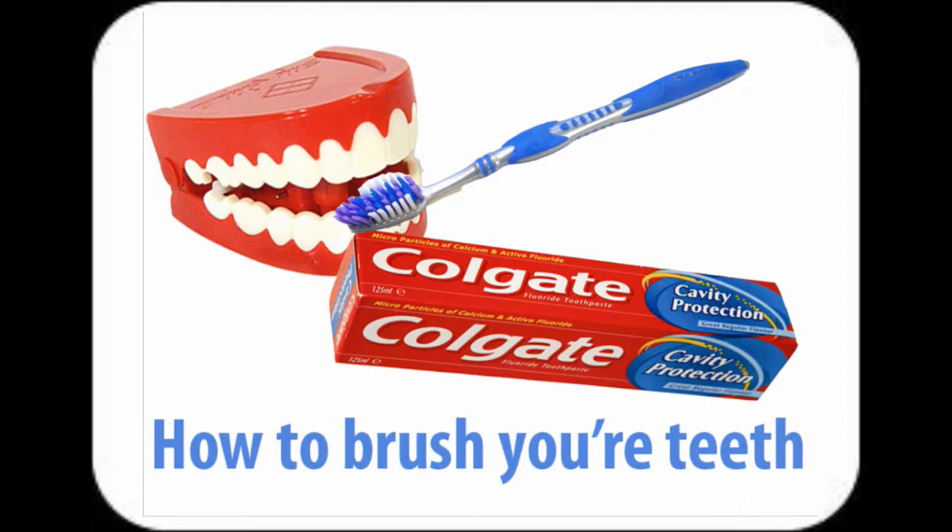How to brush your teeth. So your teeth are dirty from eating a load of chocolate, right? In order to clean them, you will need a toothbrush and some toothpaste. First, you want to put some toothpaste onto your toothbrush, but don't put too much because you don't want to waste it all. You want to put the rest in your mouth.